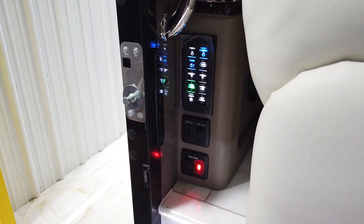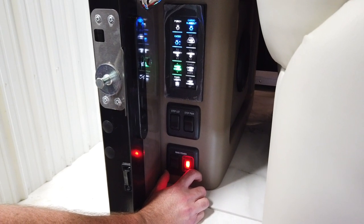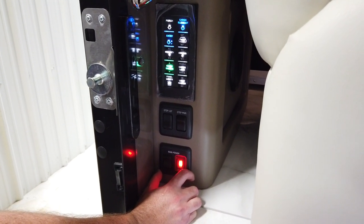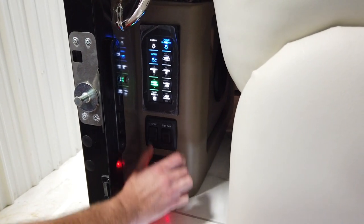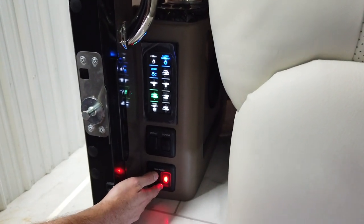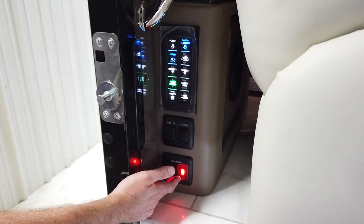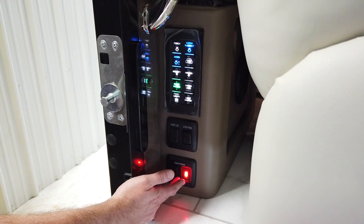Just inside the entry door here are a series of switches. Starting down at the bottom is your main power switch, which controls the 12-volt power to the inside of the coach — this will turn your lights on and off via the multiplex system. If you turn this off, note that it is NOT a battery disconnect; your batteries will still drain even though this switch is off.